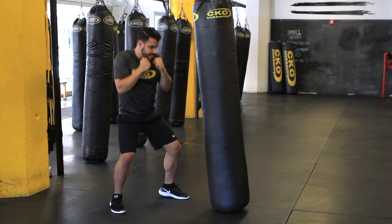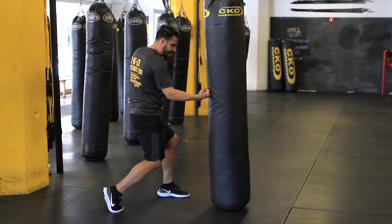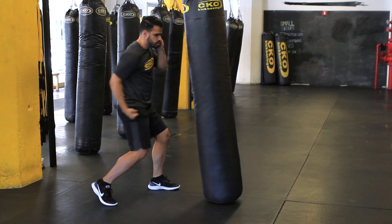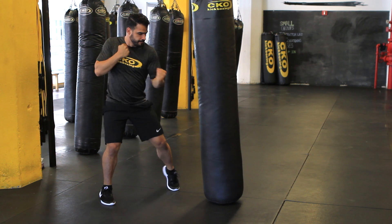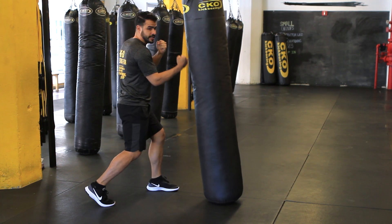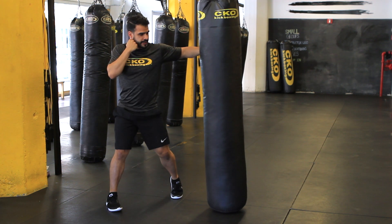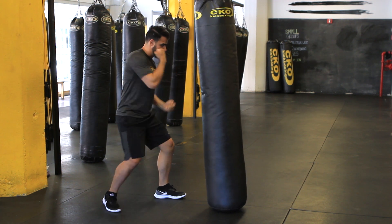Now we're going to do our uppercuts. We get down and lift that hand up. Uppercut — turning your feet still, twisting those hips. Let's go back to those hooks: hook, hook. Bring it down. Uppercut, uppercut. Good.